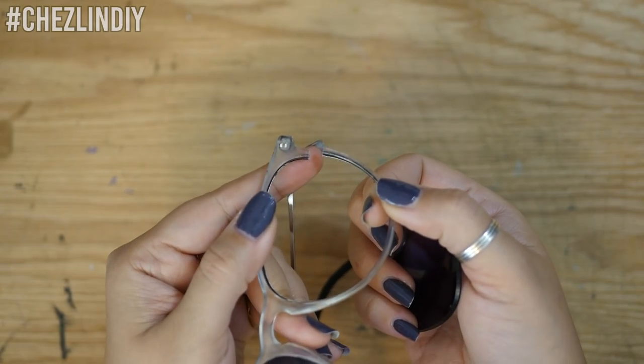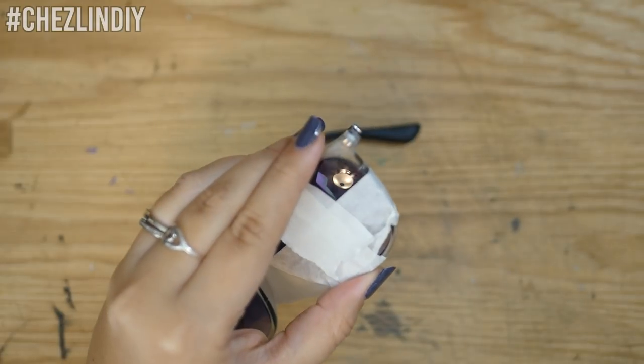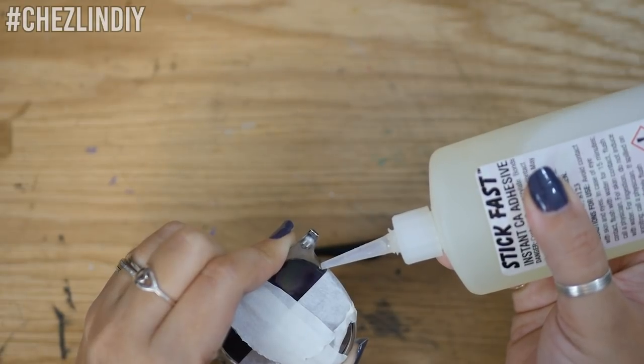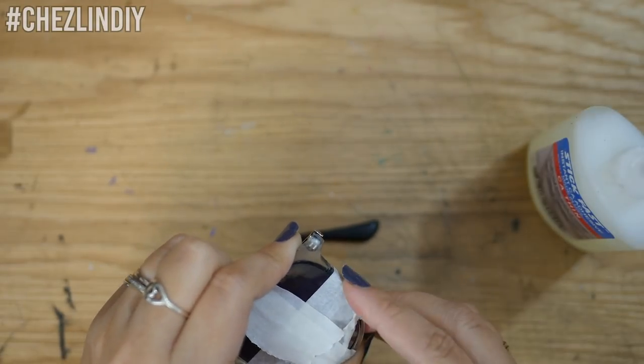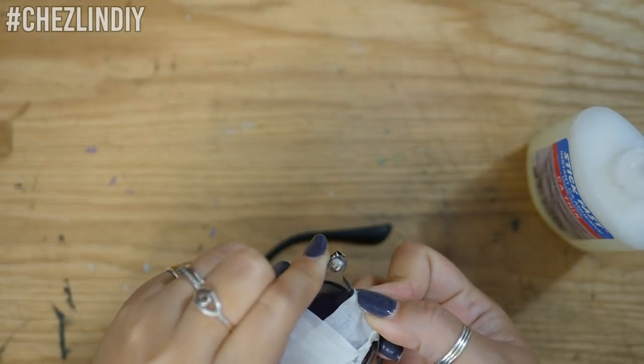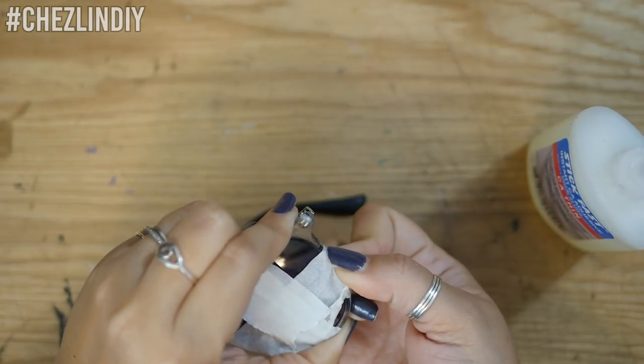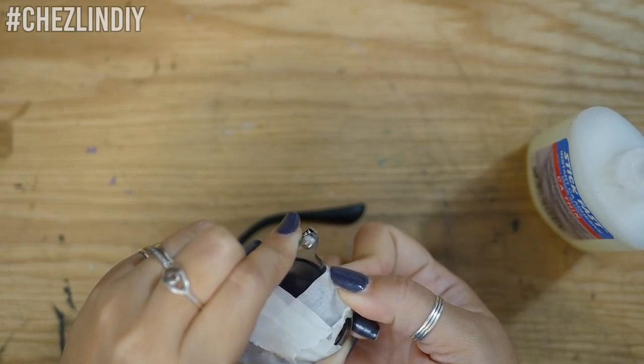First I repaired the sunglasses. I stuck the lens back in and used tape to close the frame back up, then I glued it together with a small amount of super glue. I wasn't super confident that the super glue was going to be enough, but I'm going to use epoxy later, which is what is going to be the main stuff to hold everything together — at least that's what I'm hoping.